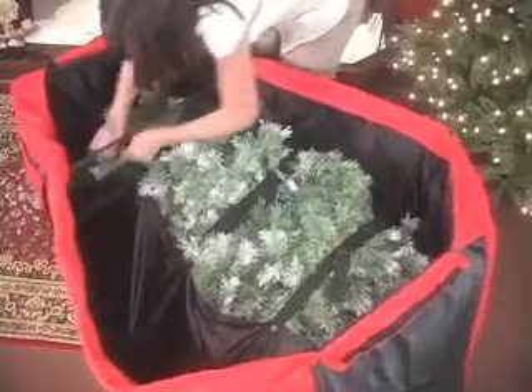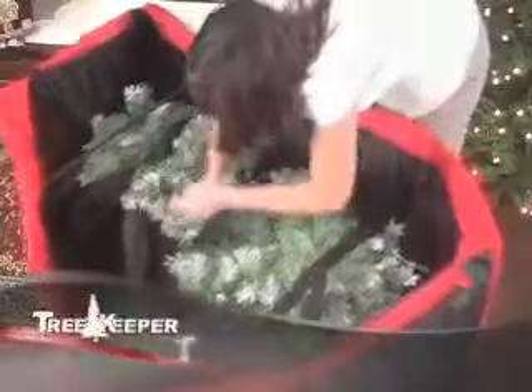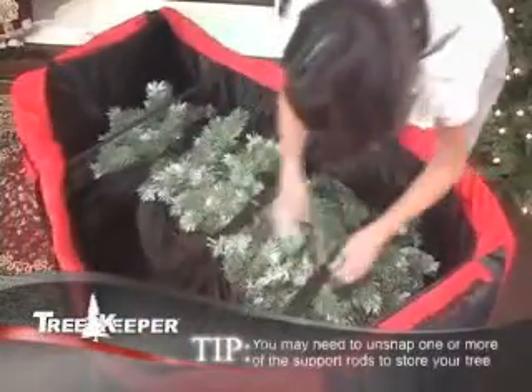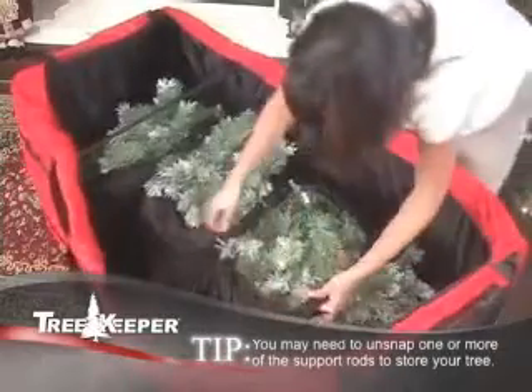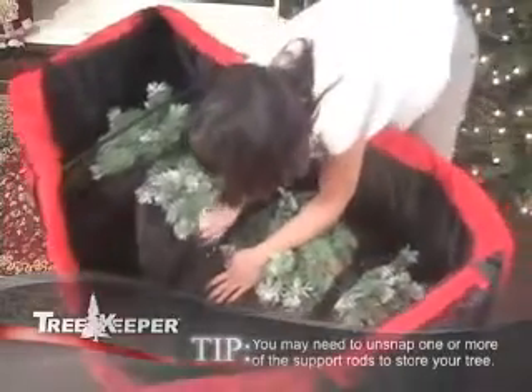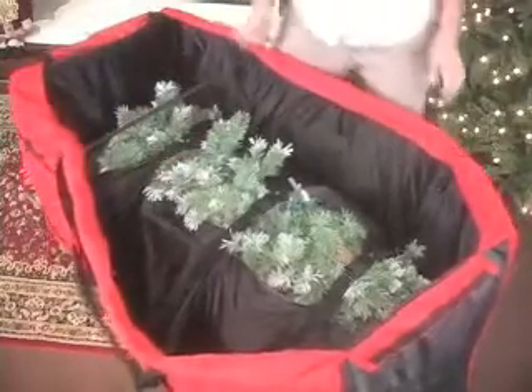Place your tree into the Greens Keeper. To use the compression straps, unsnap them from the inner sides of the bag. Wrap the fabric around your tree and secure by snapping the compression straps together. Pull tight to secure the tree inside the Greens Keeper for storage.